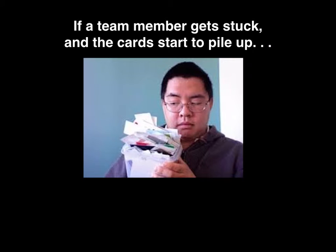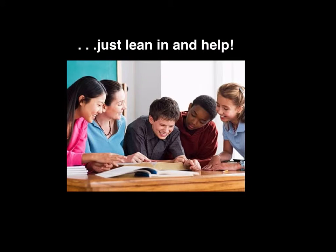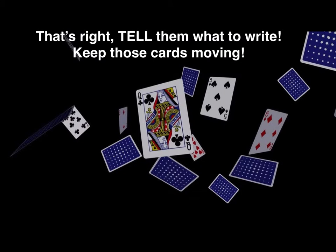If a team member gets stuck and the cards start to pile up, don't be a card thief. Just lean in and help. Tell them what to write. Keep those cards moving. Don't take the card from someone and do the work, but lean in and help them out.